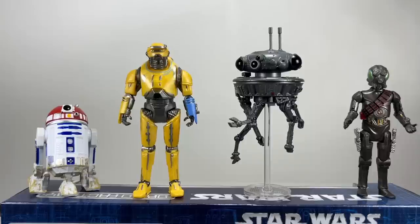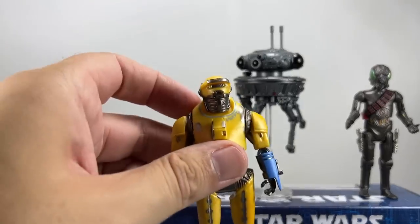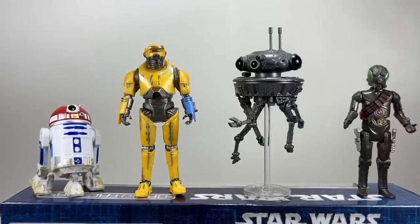The main reason I bought this set is for R3-T2 and Ned B. R3-T2 is a great new astromech and will make a lot of people happy. Ned B is the star of the show and the best we're going to get in 3.75 inch until Hasbro does him in the Vintage Collection. It's a massive improvement on the Retro Collection version, which is designed in the Kenner style with much less articulation.